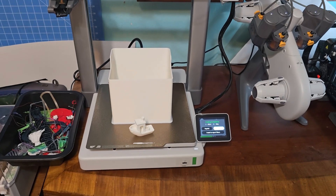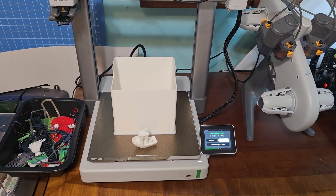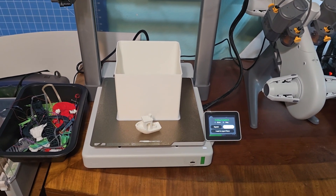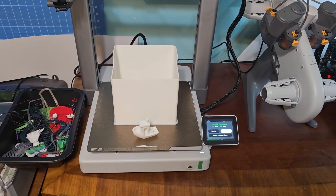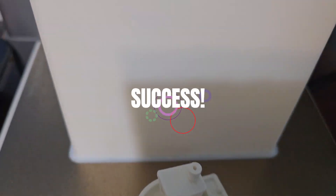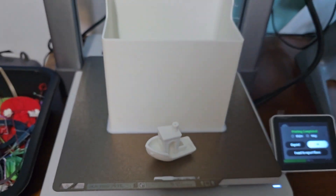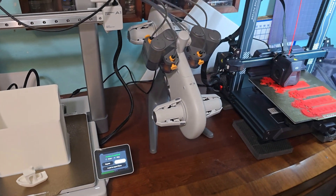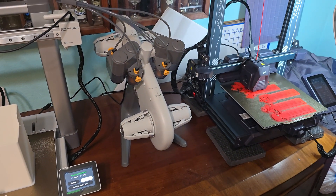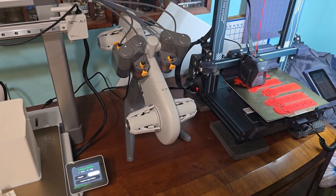Alright, this is the first successful prints off the Bambu Lab A1 — actually it's the first two prints period off the A1 — and you can see they both turned out very good. Nice and smooth. And we got the Elegoo Neptune 4 Pro still going over there.